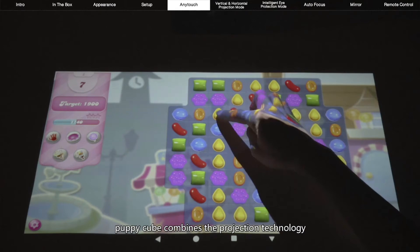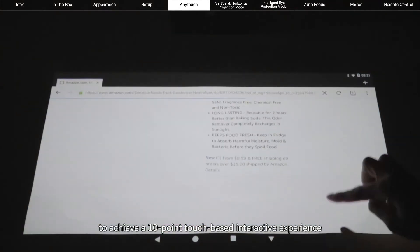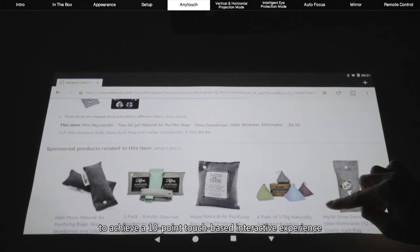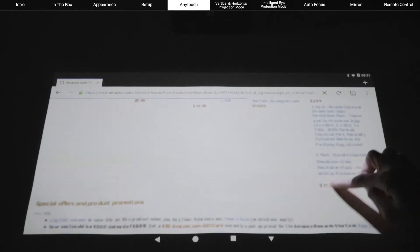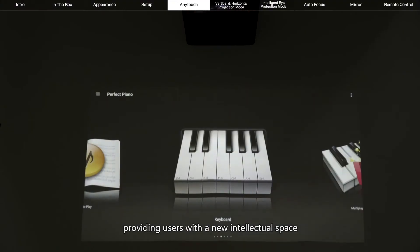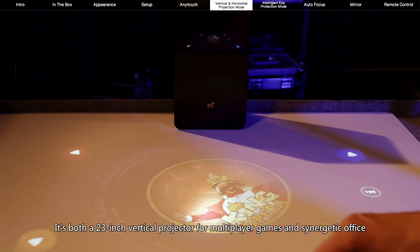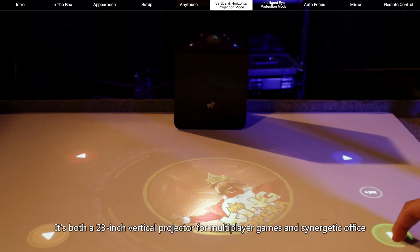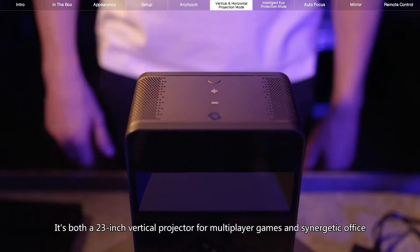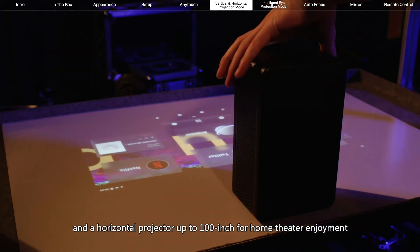PuppyCube combines projection technology and touch technology to achieve a 10-point touch-based interactive experience. Users no longer need a screen. PuppyCube can turn any flat surface into an interactive touch screen, providing users with a new intellectual space. It's both a 23-inch vertical projector for multiplayer games and synergetic office, and a horizontal projector up to 100 inches for home theater enjoyment.